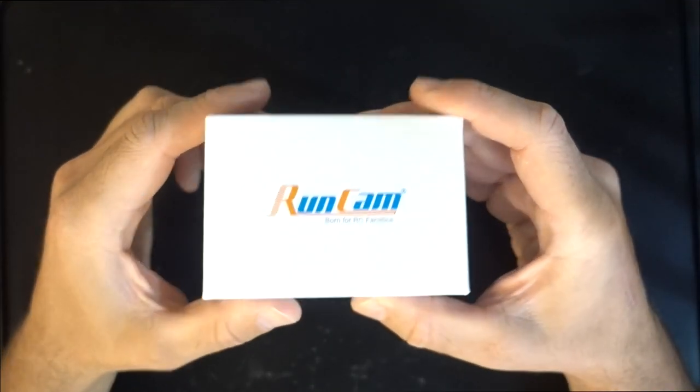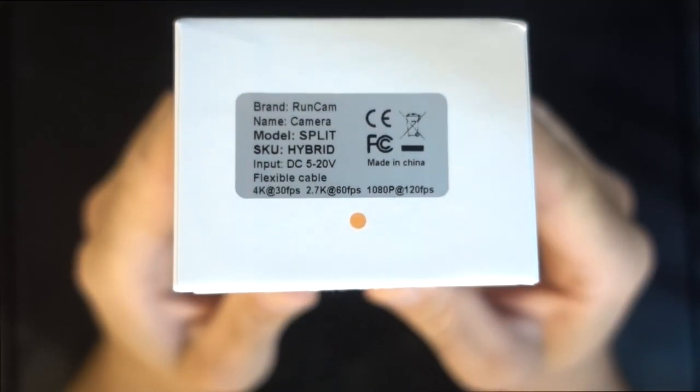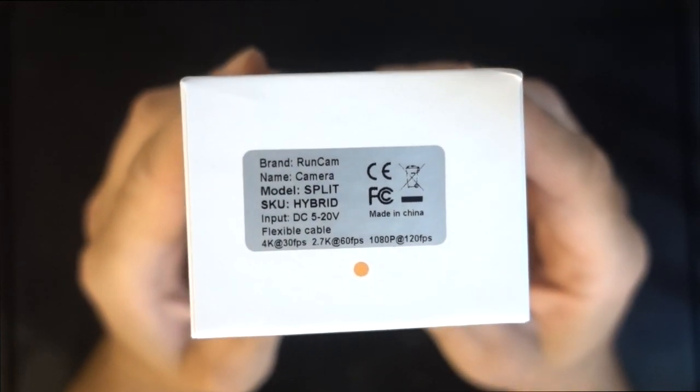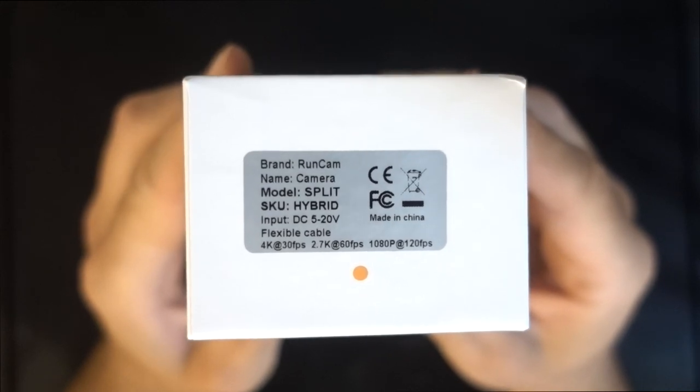Hello YouTube friends. It's been a long time since I last made a video and you guys have been asking for one, and especially on Instagram you guys saw that I had the new Runcam Hybrid and asked when the video would be out, so I guess that will be now. Let's get into this video.